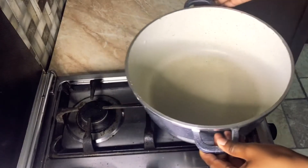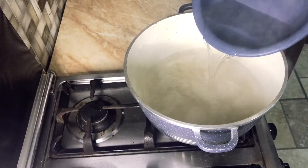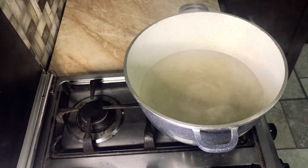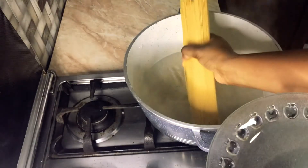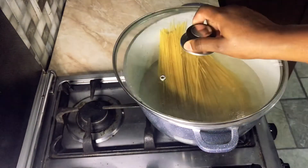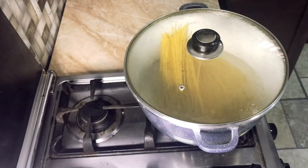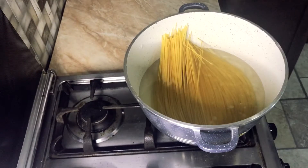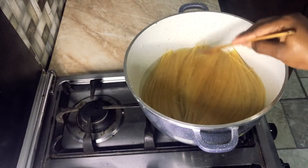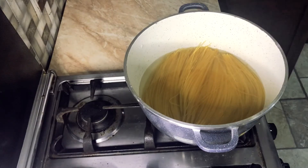We have a saucepan on fire and I'm pouring in heated water — I normally heat it with a kettle before pouring it in the pan, just to speed up the process. Then in goes one packet of spaghetti. I'm going to cover it up for it to soften and coat the spaghetti with the water, making sure it's all submerged.